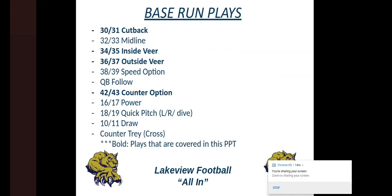These are the base run plays in our system. The ones in bold are the ones I'll cover today. If you're interested in midline, speed option, and QB follow, I'm happy to share that. Some of these plays we don't run in a given year — if kids don't pull well, we're not going to run power or counter trey; if running backs don't have great speed, we're probably not going to run a lot of 18 and 19 quick pitch. I chose cutback, inside veer, outside veer, and counter option because those first three are what we teach first at Lakeview, regardless of how many years they've been running it.